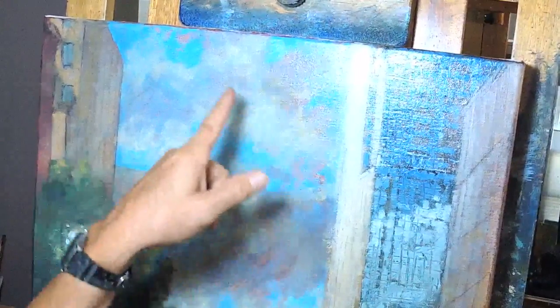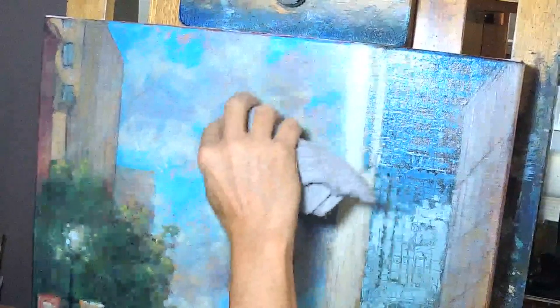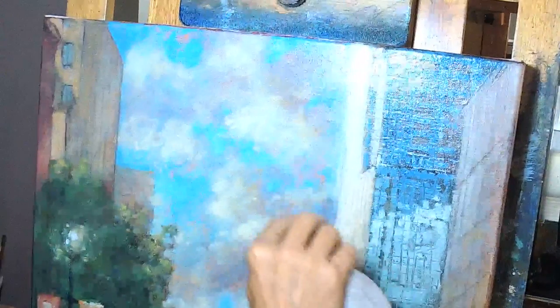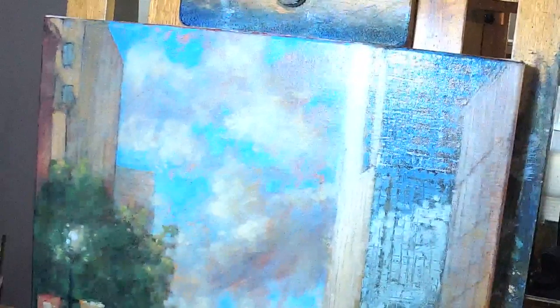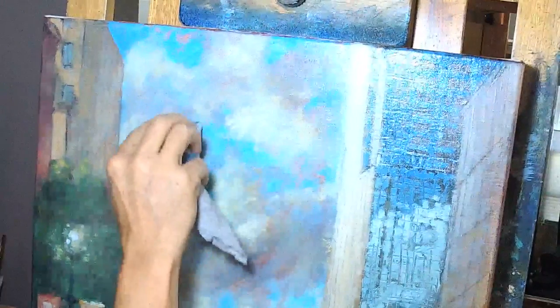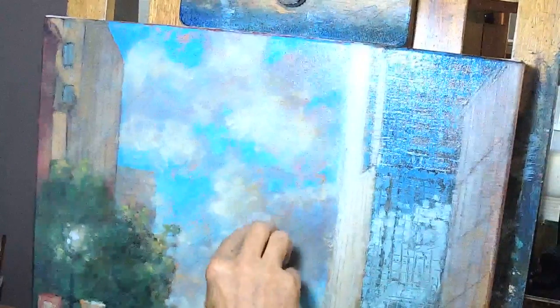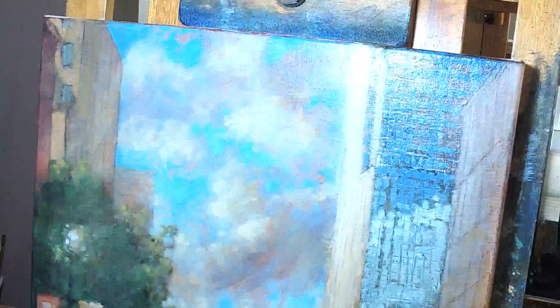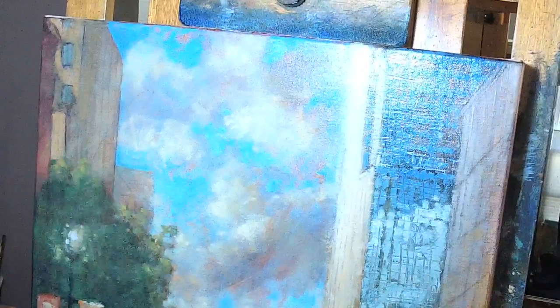Now let's go to the sky. Of course I don't want blue sunset-colored clouds, so I'm lifting it off. If I get exasperated or frustrated and wipe everything off, I just did the very worst that could have happened here — the very worst thing is that I end up with the painting exactly the way it was before I started these glazes. And I was quite happy with it before I started the glazes.